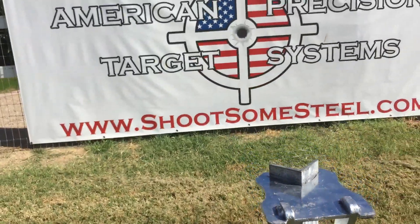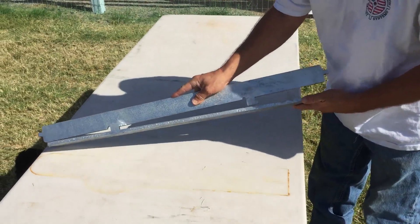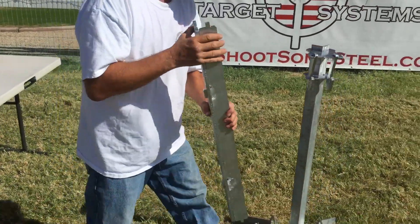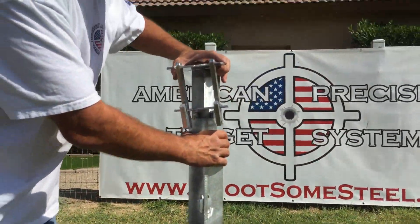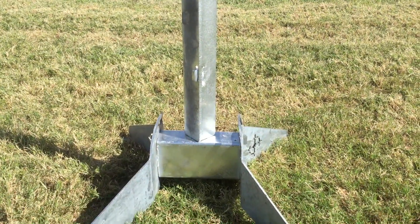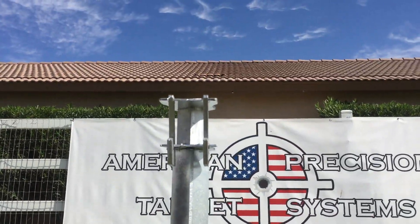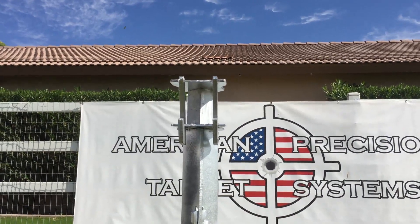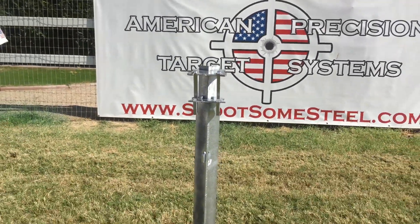So Shane's going to show us how it goes together. There it is — the AR-500 bullet shield interfaces into the bottom horizontal crossmember and on the underside of the top bracket that holds the silhouette plate, and also the gearbox assembly that holds the revolution.